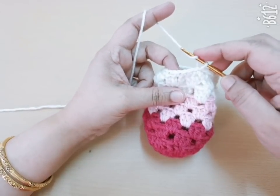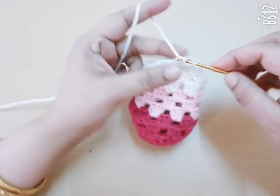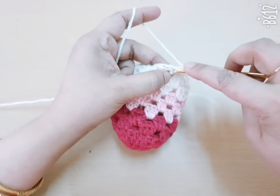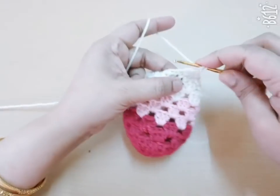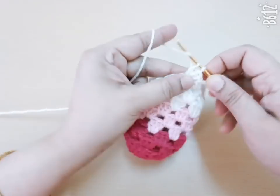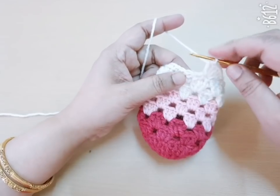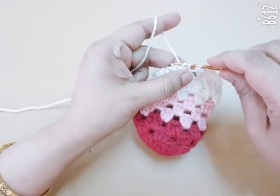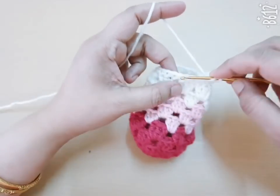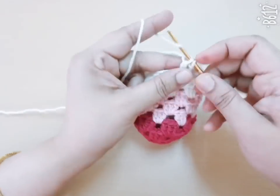For the last round, skip the next three stitches and go to the fourth stitch and make five double crochet. Then skip the next one, two, three stitches, go to the fourth stitch and make one single crochet. Next, skip three stitches and on the fourth stitch make five DC. Repeat the same pattern in this round.